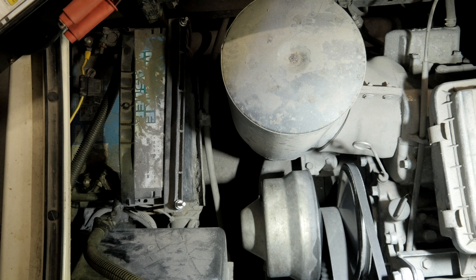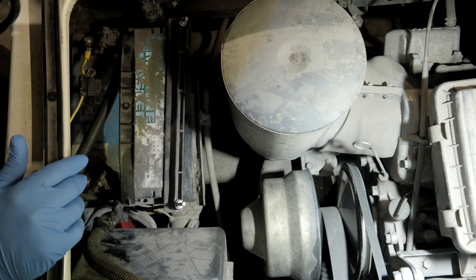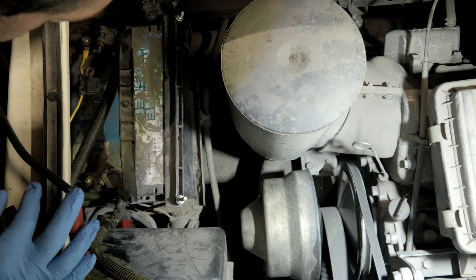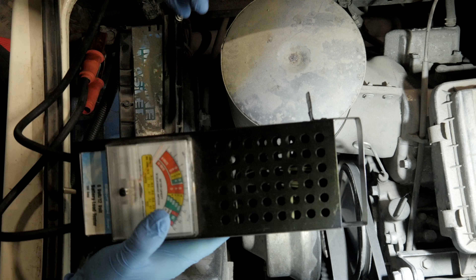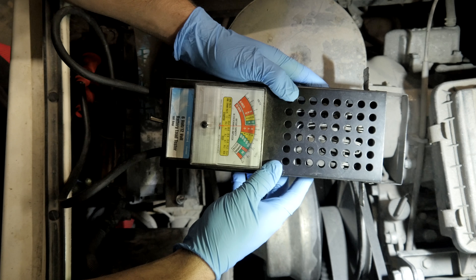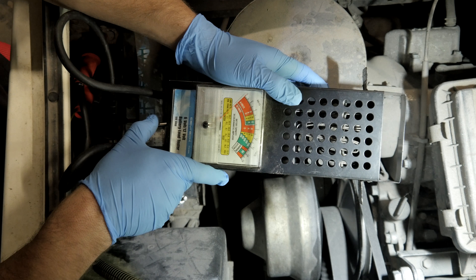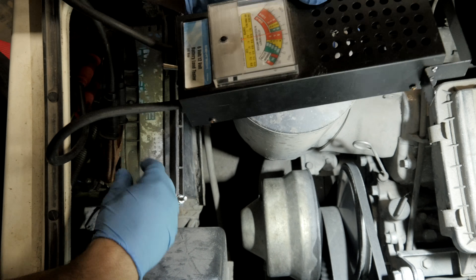Anytime I deal with the battery, I like to put on my gloves. So let's see what we got here. We have the battery — it's not secure. Right off the bat you can see it's only got about seven and a half volts, if that. When we load it up, it drops down to dead. The battery's toast.